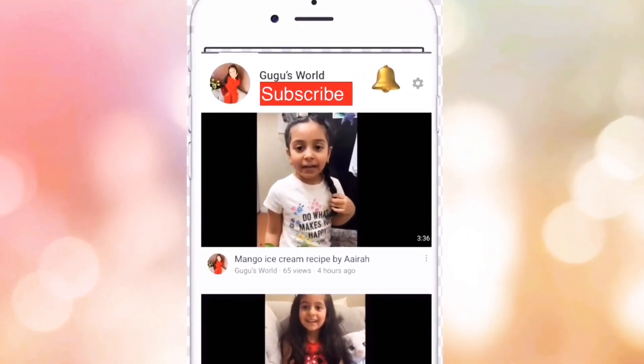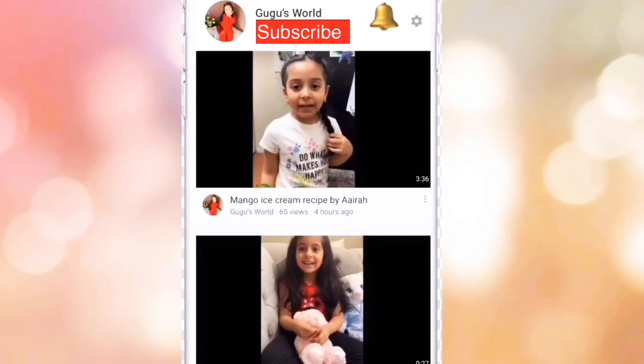Hi guys! Subscribe to my channel and hit the bell button so you can get all of my videos. Thank you! I hope you like my video.